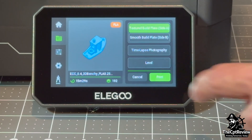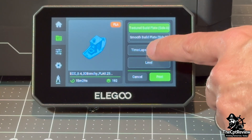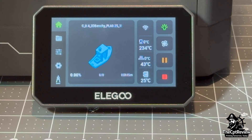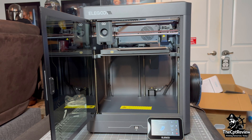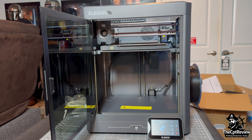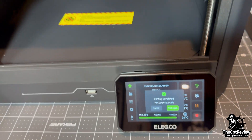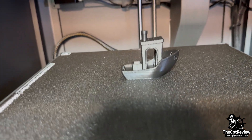I open the files folder on the touch screen and start a Benchy print. Zooming out as the printer lays down the first layers, everything looks smooth and well calibrated. And finally, here it is — my first Benchy, complete.